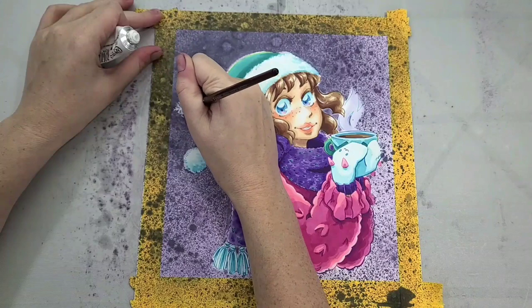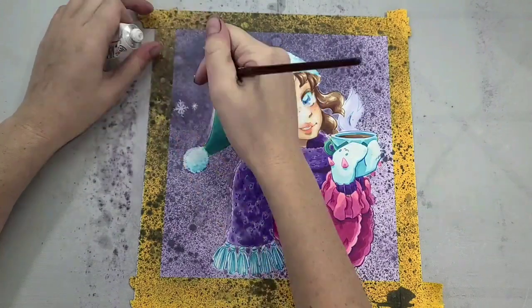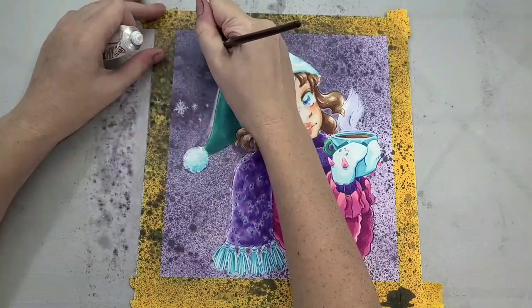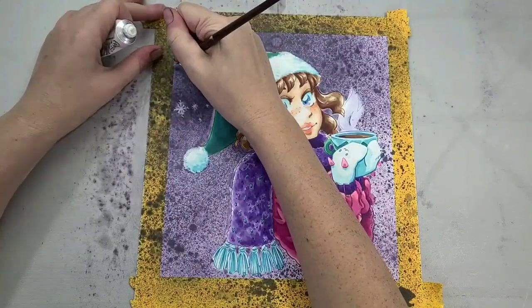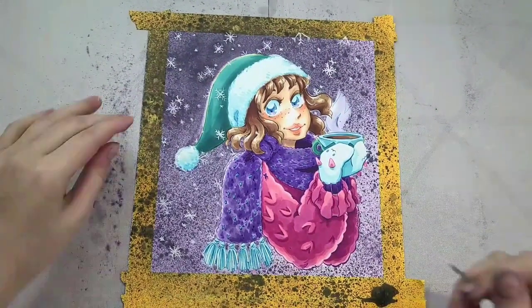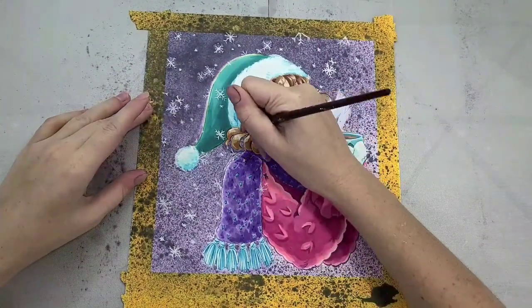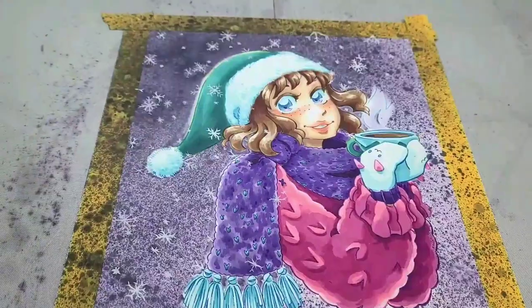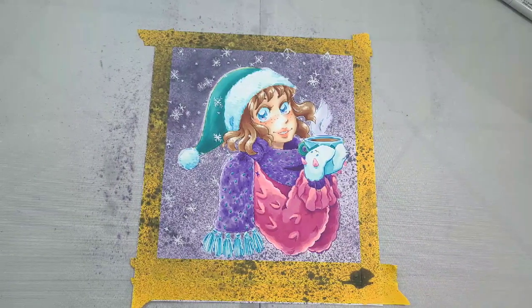Next I'm going to use a little white gouache to draw some really simple snowflakes in the background. This is a technique I used last year when reviewing the Colorit markers and painting a nutcracker-inspired ballerina — I'll link that in the description if you're looking for more wintry holiday marker ideas.